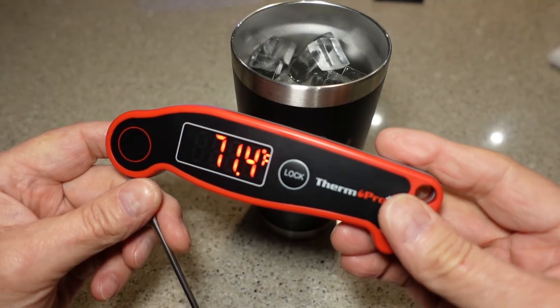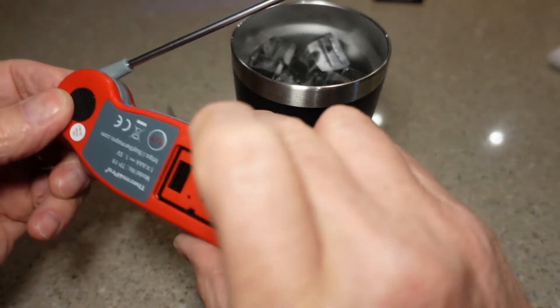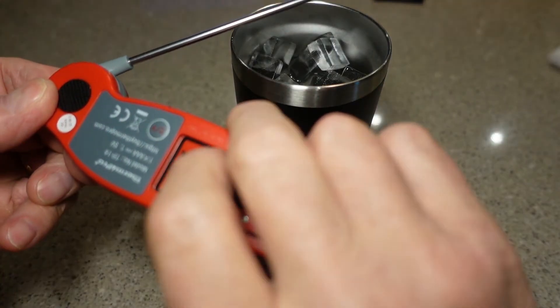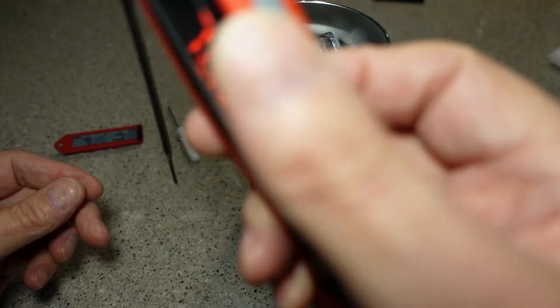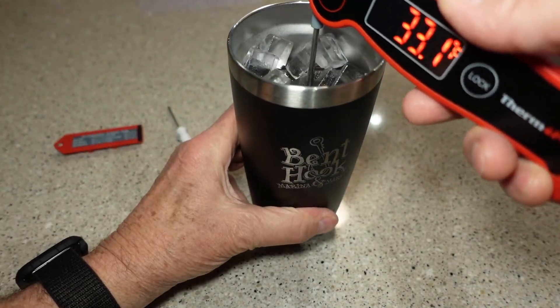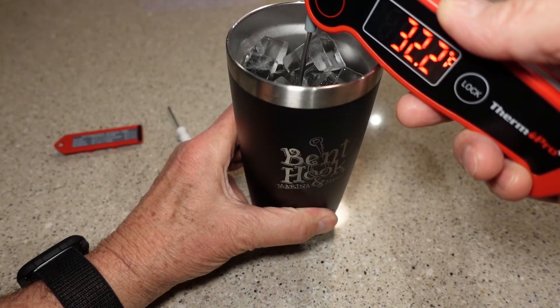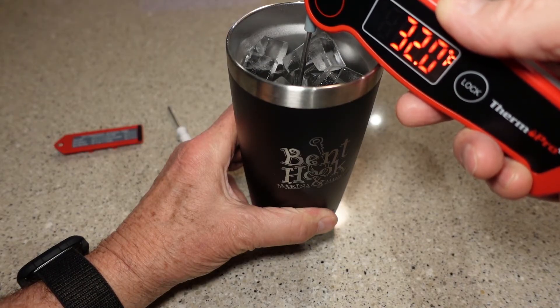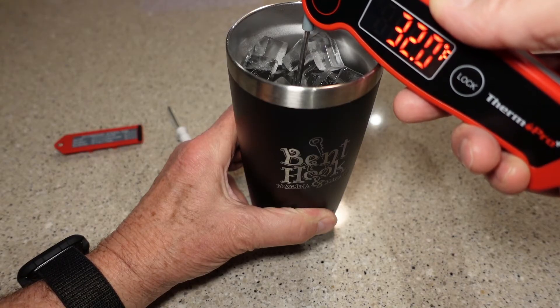That'll turn the thermometer on. And once it's on, I'm going to put my finger on the button first because it's kind of hard to find if you're not looking at it. Then I'm going to insert the probe into the chilled water — this theoretically should be at 32 degrees, which it is. So right off the bat, I can tell you my thermometer does not need calibration, but we'll go through the process anyway.